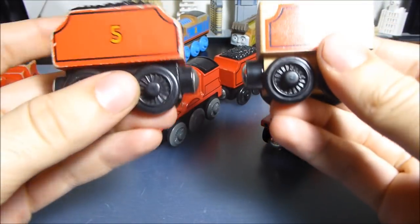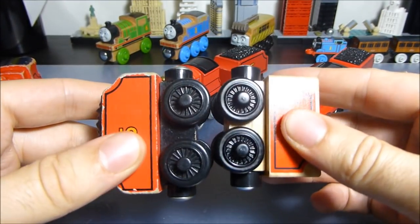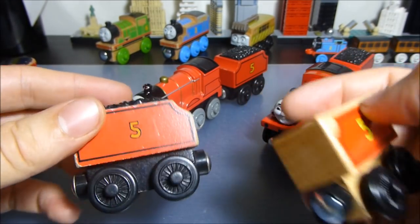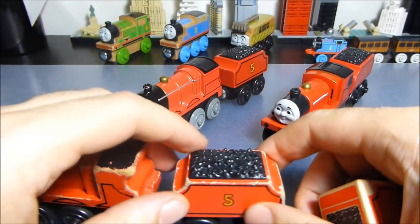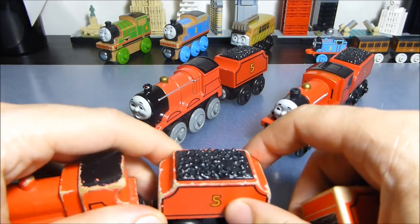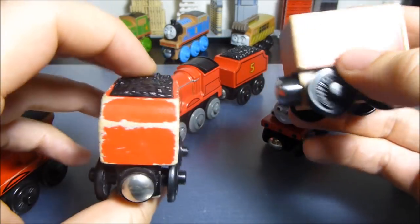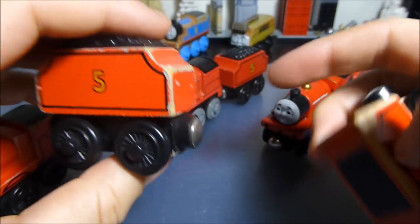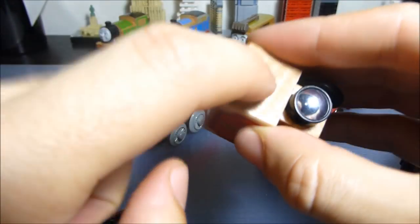Obviously this tender is smaller — they've shrunk everything, as we've already talked about. I don't think that's necessarily a bad thing because I think the tenders were a bit big. The weird thing about Thomas Wooden Railway is that it was fine for James, but for Henry and Gordon the tenders were way too small, while for Donald and Douglas they were too big. But on this old one, even in 1997, you had beautiful textured coal you could feel — rough — and you had real three-dimensional detail, not this printed nonsense.